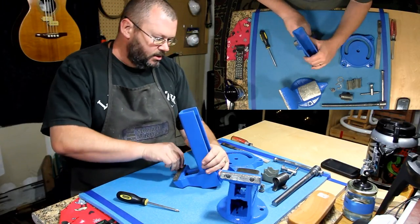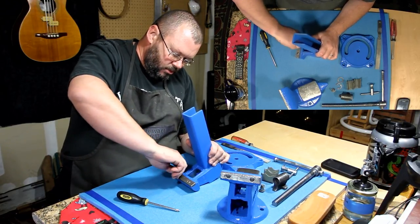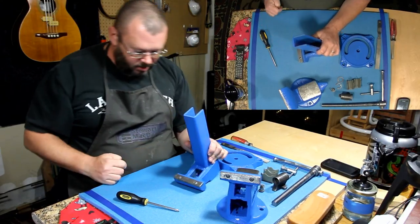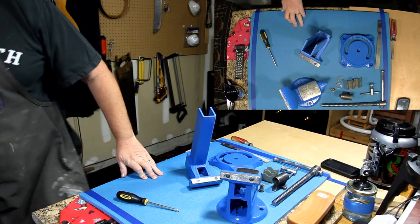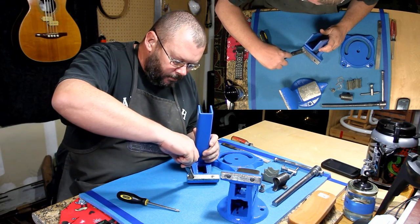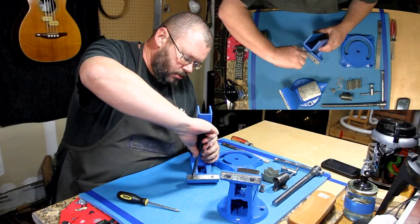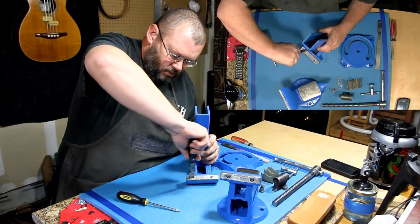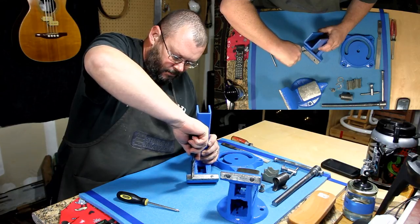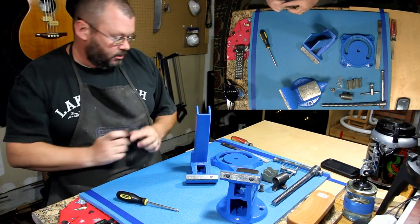And this is that dumb — I don't know what the deal is here. If somebody messed this up and attempted to fix it — this is that dumb screw. I'm going to use the throwaway tools here. All right, that's just going to have to do.